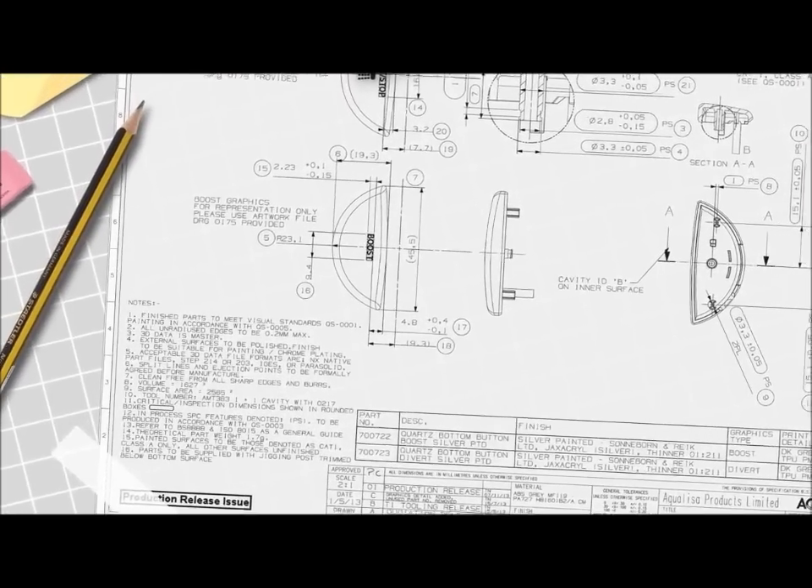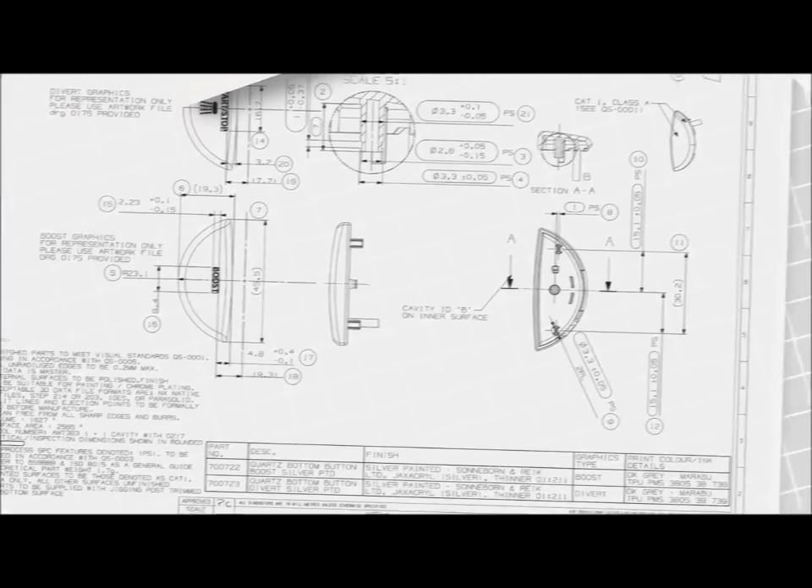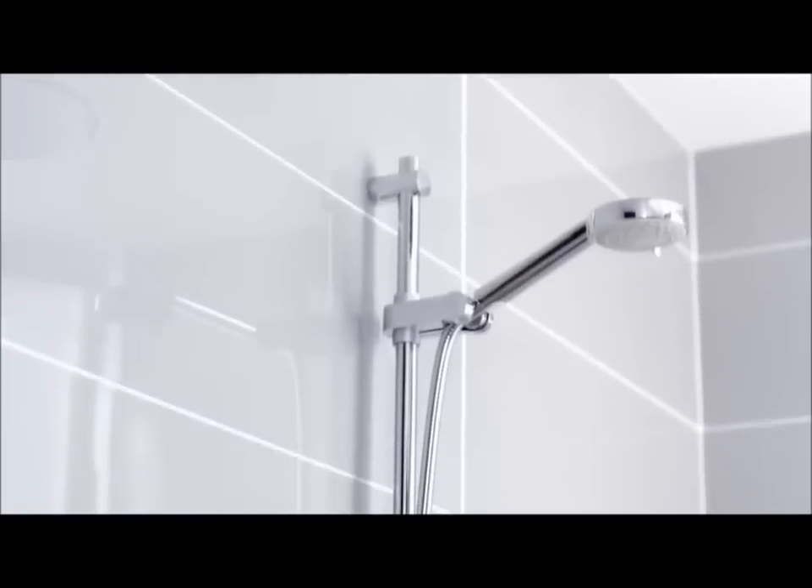Easy to use, simple to fit, the ideal choice for homeowners and installers alike. Every shower in the Aqualisa range delivers a showering experience that is simply sensational.